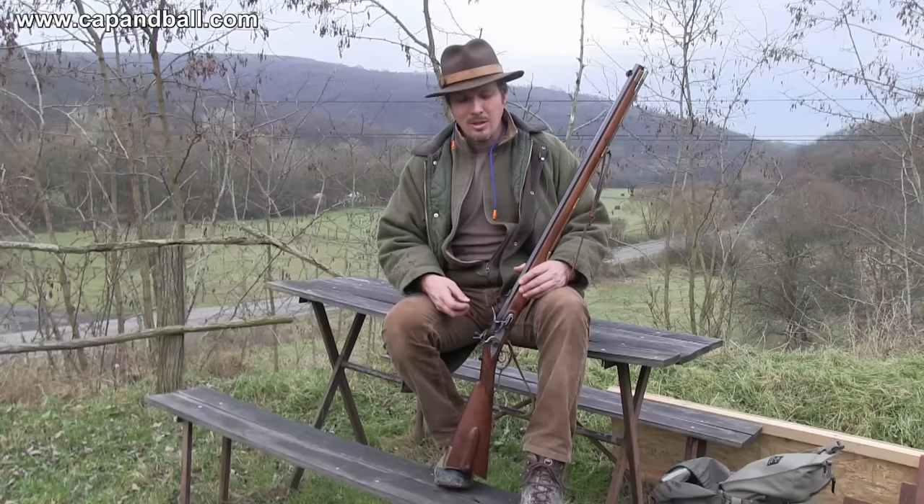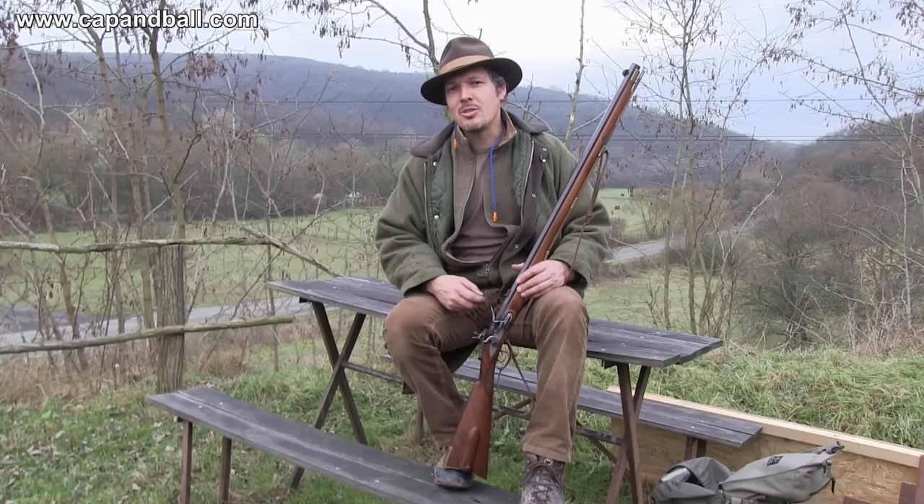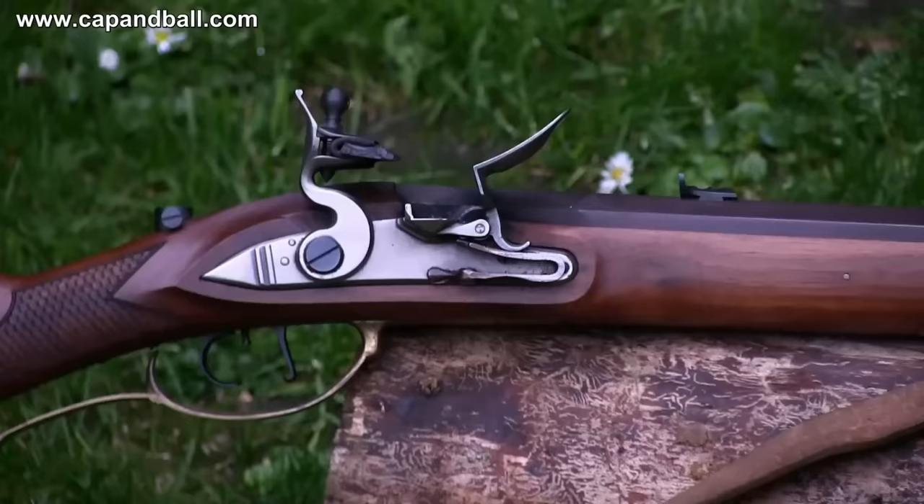I want to know whether an average rifleman with the average military-style and hunting-style loading method was able to hit a man-sized target at 200 meters or not. Let's come with me and shoot this beauty to 200 meters.